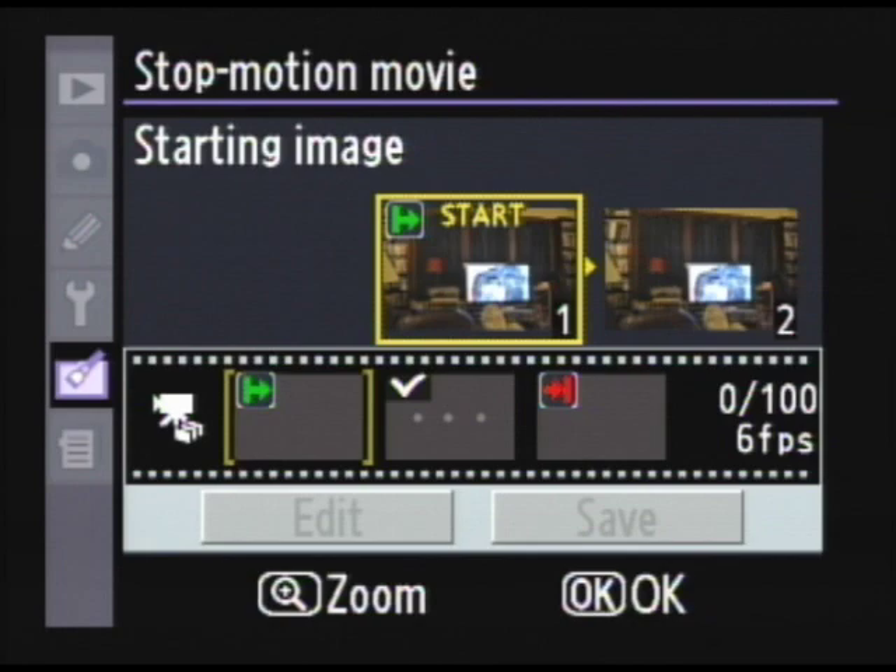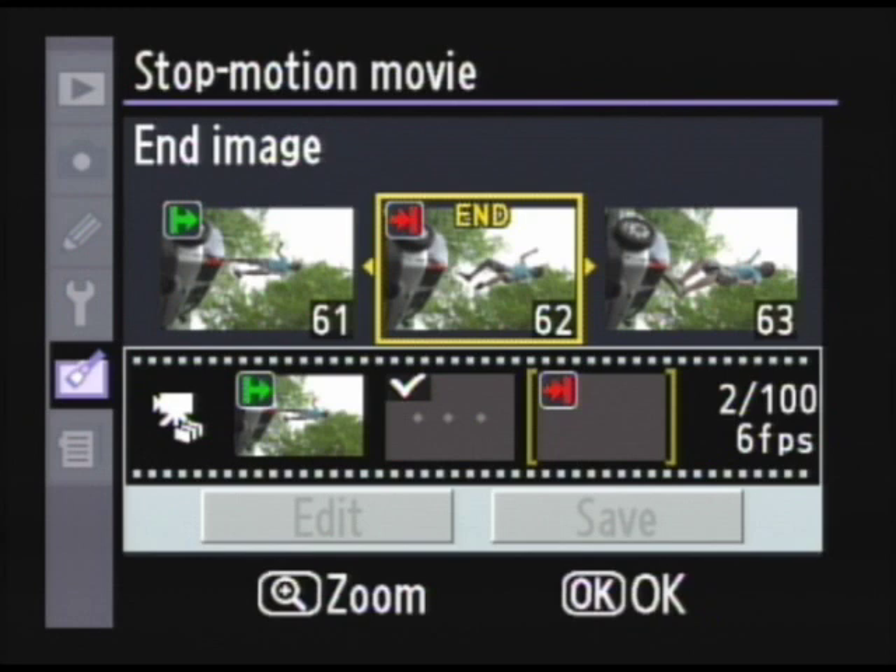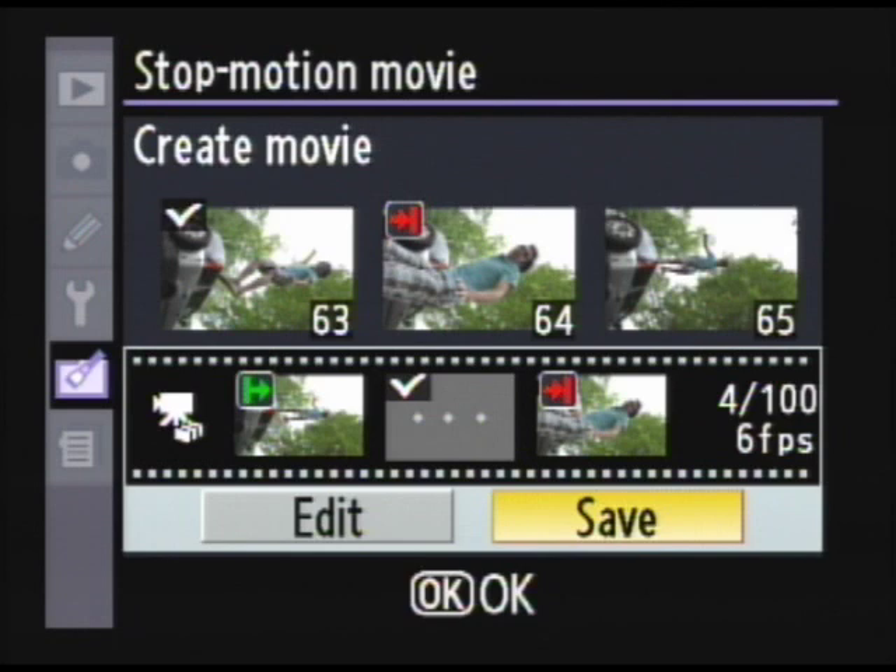Now you're going to scroll through your pictures and find the picture that you would like to start the movie on. I'm going to start my movie right here, so I'm going to press ok. Now I'm going to scroll over until I find the picture that I want to end on. Once I find it I press ok again. It's going to select from where I started the movie to where I ended it, and now I'm going to hit save.